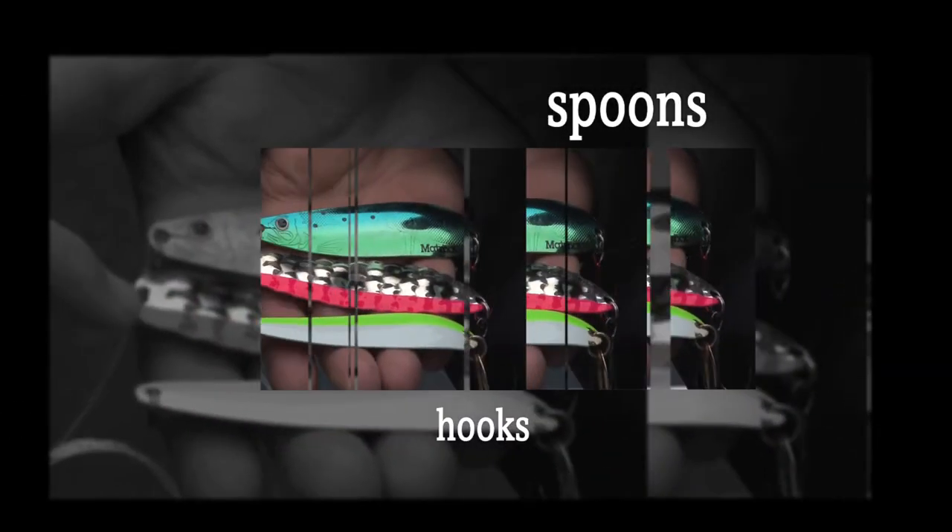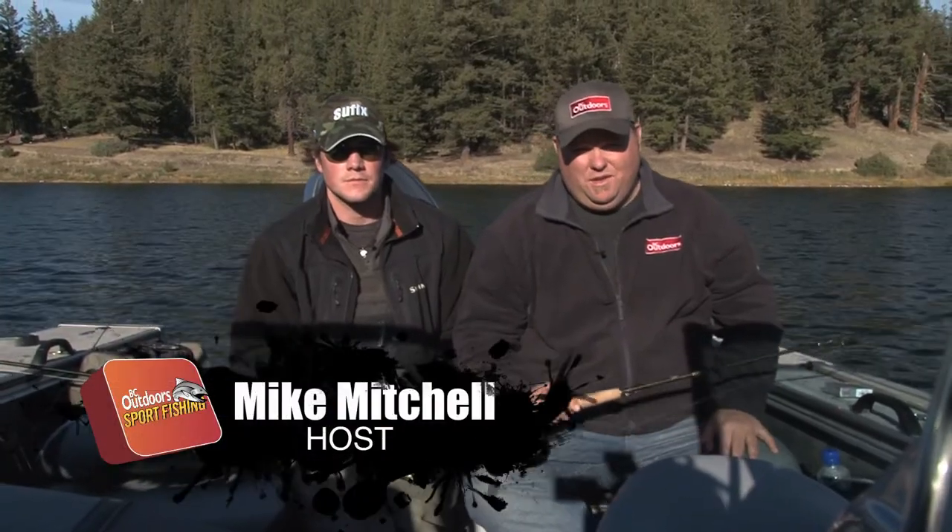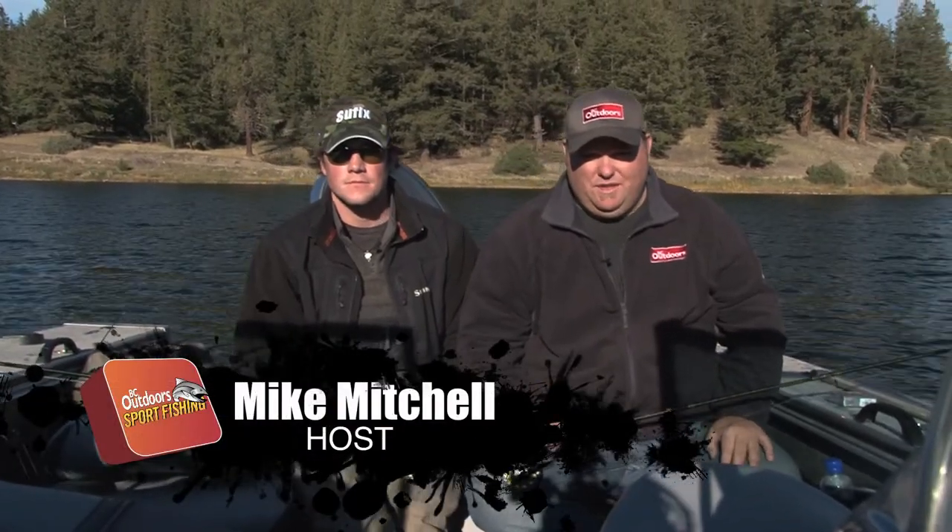Here's today's Tackle and Gear. Hello everybody, we're going to talk to you a little bit about the gear that we've been using on today's episode.